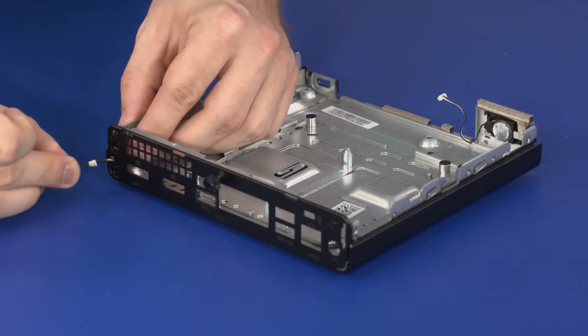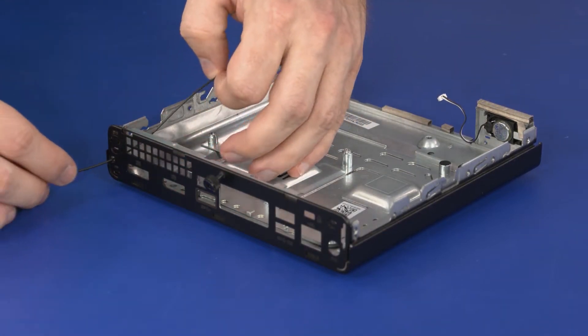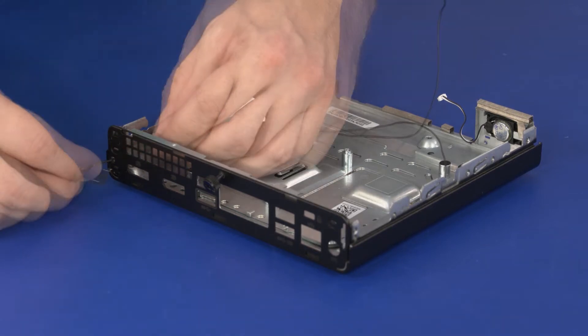Guide the number two wireless antenna cable into the cutout in the chassis and use the retention clips on the wireless antenna transceiver to secure it to the chassis.